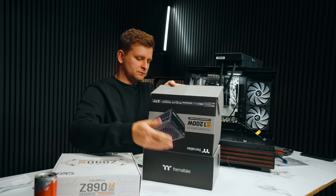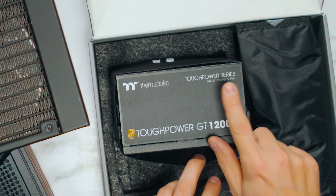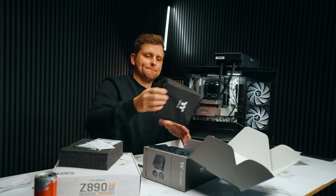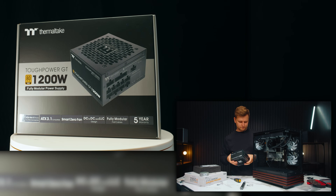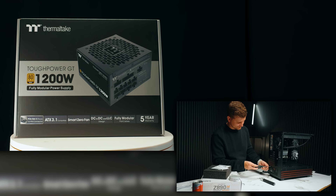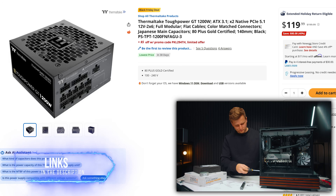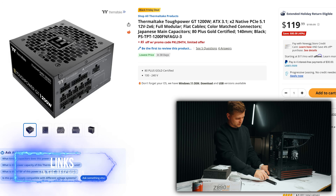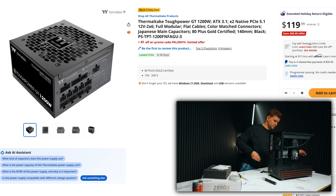Talking about power supplies, we're using the Thermaltake Tough Power GT 1200 Watt fully modular power supply — ATX 3.1. This is 80 Plus Gold efficiency and ATX 3.1 PCIe 5.1 certified, which means we don't need to worry about our cables melting. This power supply is also on a deal — in fact, a lot of power supplies from Thermaltake are. If you want to check this one out, I'll leave the link in the video description below.